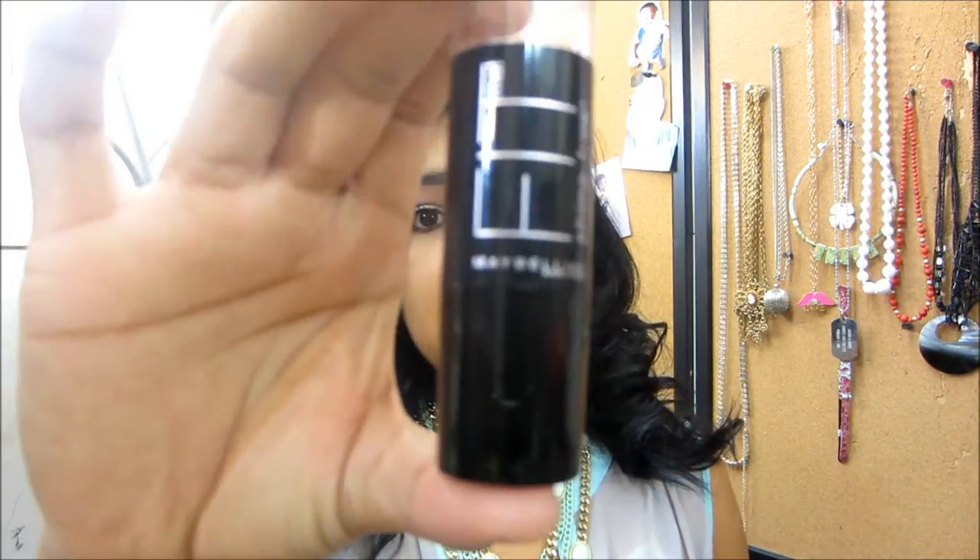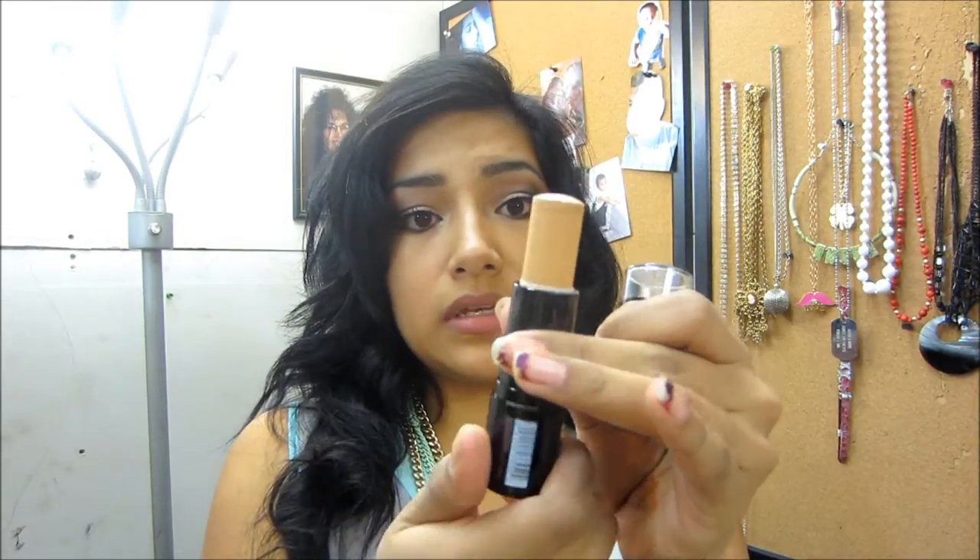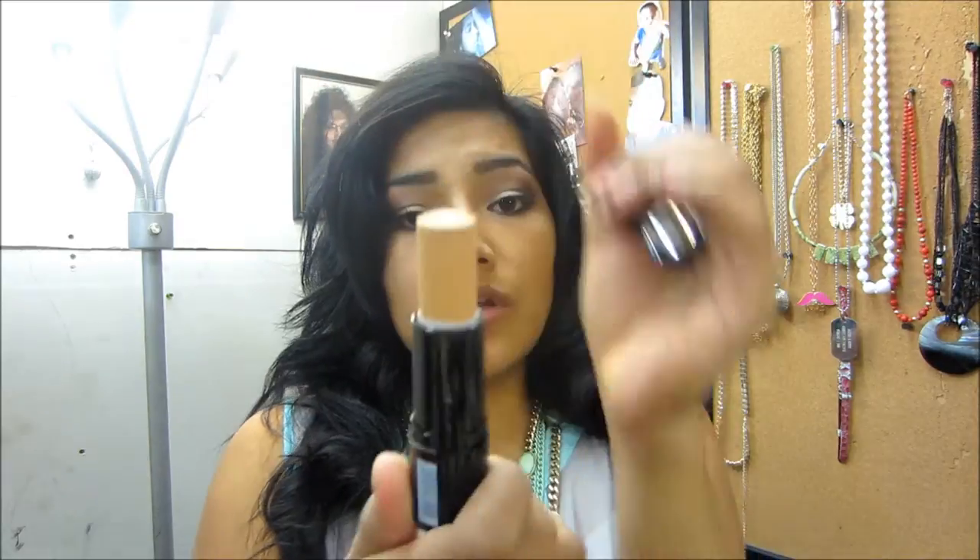Hey YouTube! So today I'm going to be trying out the Fit Me by Maybelline, and mine is in shade 240. This is how it looks. So this is going to be my first impressions — I'm going to put it on, go out with it, and keep you guys updated throughout the day. So let's go ahead and apply it.